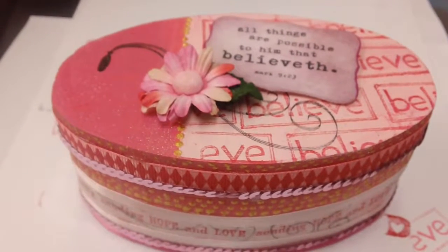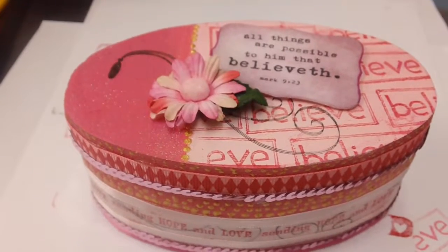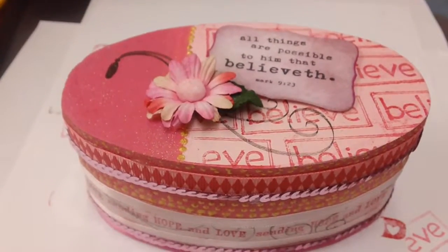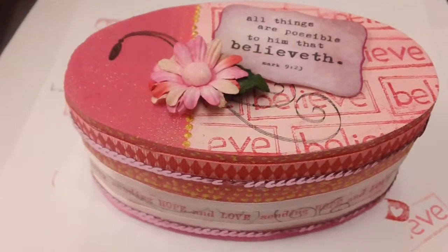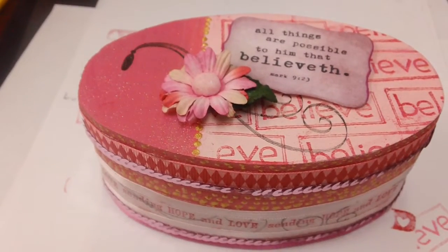Hi everybody, thanks for stopping by. I just wanted to do a quick little video of a project that I just completed for two challenges at Unity Stamps — one is for Ippity and one is for Unity. So I just wanted to show you what I did.